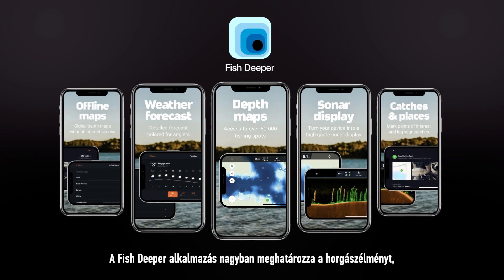Fish Deeper plays a big role in your experience, so let's explore the app to make sure you'll get the most out of your sonar.